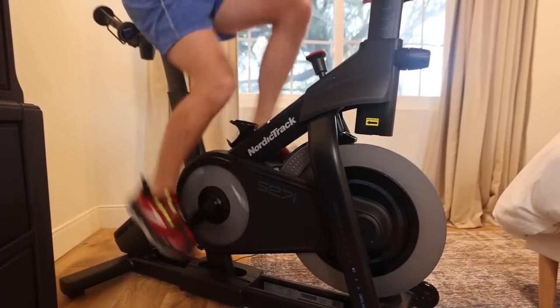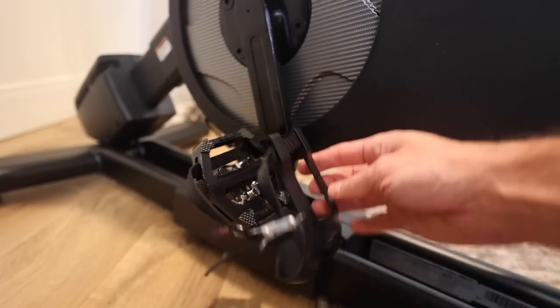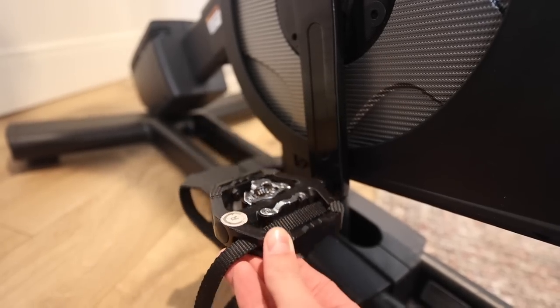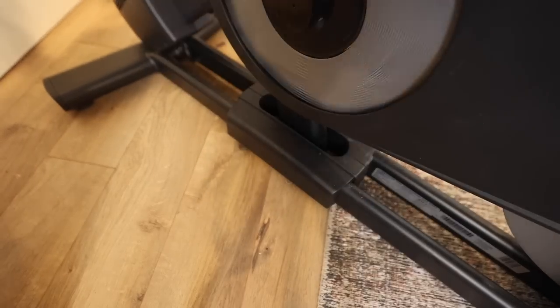I want to show the next couple of features because I think they're really cool. First is the pedals on the bike. With the pedals you have two options: you can use your regular shoes and use these cages that help you stay connected to the bike, or you can flip those pedals over and if you have bike shoes you can actually clip in and use your clip shoes in a workout.